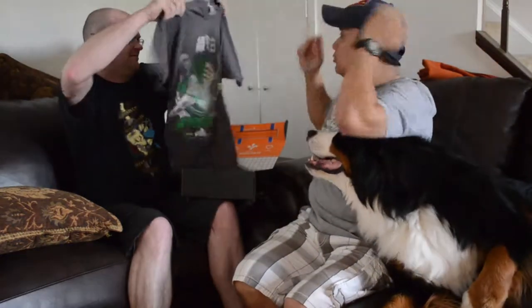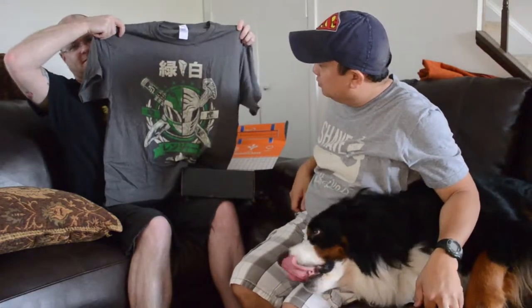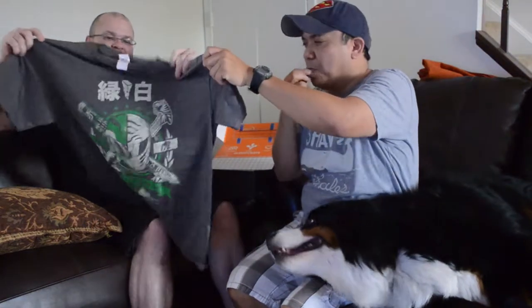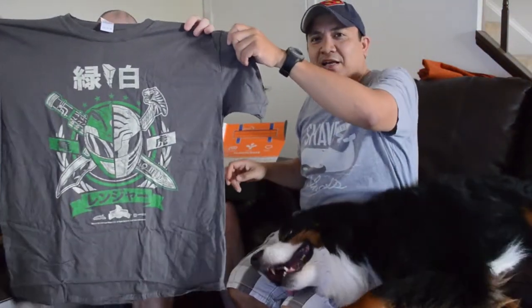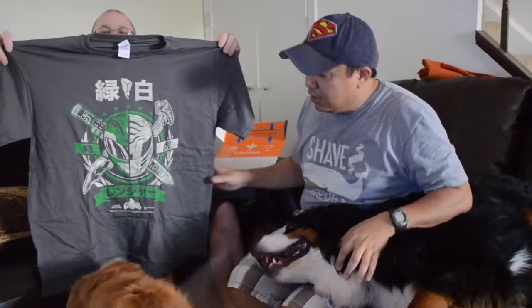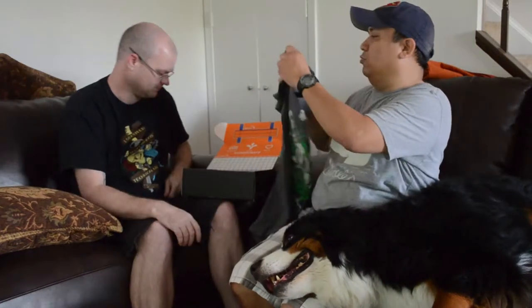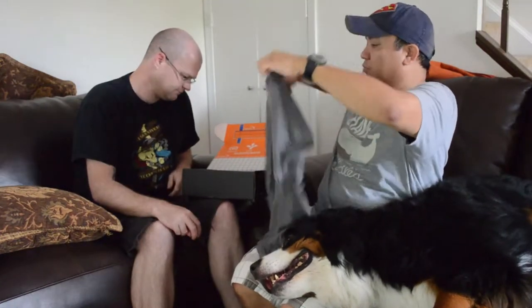Get the shirt out of the way. This month's shirt — it's one of these Sentai shirts. Sentai is like the Power Rangers thing where they all get together and form a giant robot. So you're Power Rangers — and right at the very bottom it says Mighty Morphin Power Rangers. This is a Loot Crate exclusive. One Power Rangers t-shirt — that's kind of cool.